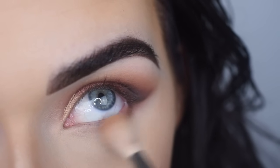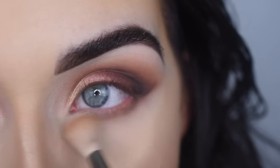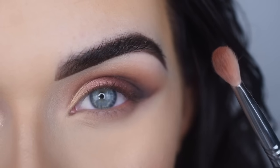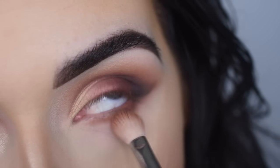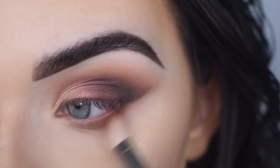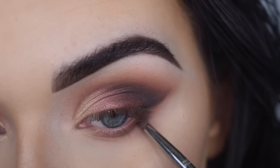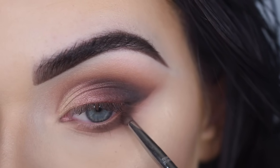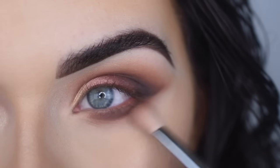I'm going to take Burnt Orange on my E35 and blend that along my lower lash line. Then I'm going to take Sienna on my E25 and put that on my lower lash line as well, blending right into the line we created. Now I'm going to take Cypress Umber on the L04 and deepen up the outer portion of the lower lash line, connecting it to the outer part. I'll blend with my E25.